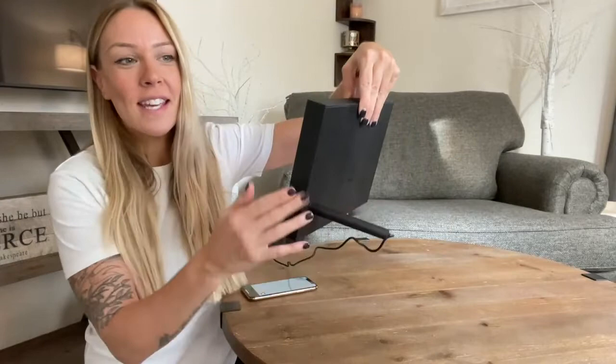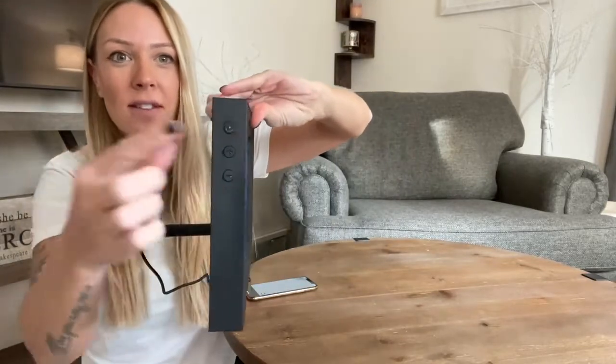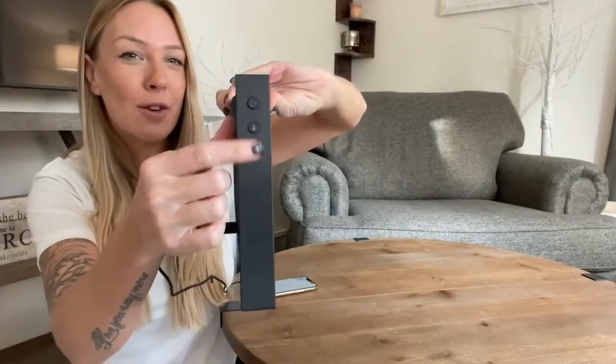Thank you for joining us. As you guys saw, it's super easy to connect. You plug this in. It's just going to be a few buttons on the very side — that's going to be the power button, and then that's going to be your volume.